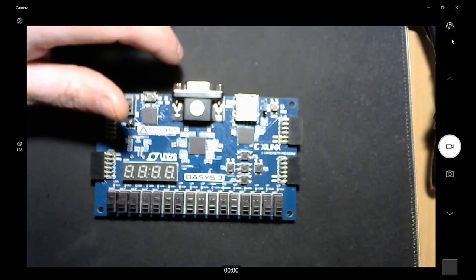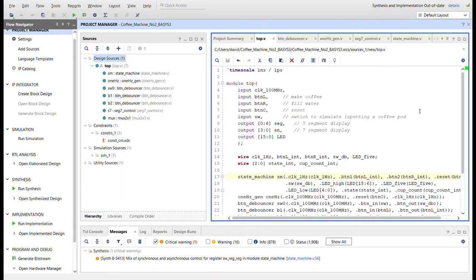Here I am in the Vivado design suite by Xilinx — the software used to program these digital boards with Xilinx FPGAs. Let's go over the modules involved. Here's the top module which represents the whole system. We're going to have a state machine, a one-hertz signal generator (I did a video on how to create one of those before), a switch debouncer, three button debouncers, a seven segment control module, and then a mux — I'll explain the reason for all of those in a second.